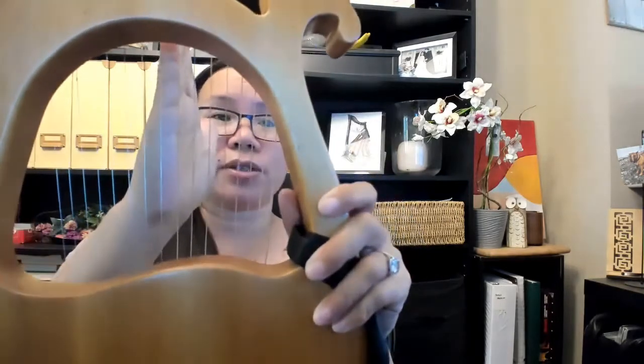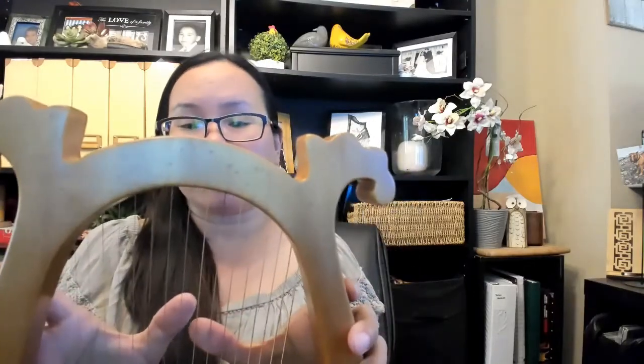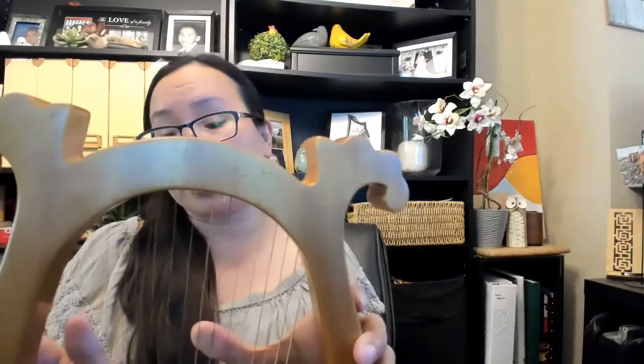What you want first of all is to find the center of your lyre. So my center is right here — G and A are my center strings. Anything from G all the way to my lowest note, which is also a G, I will be playing with my left thumb. And anywhere from A all the way to my highest A string is going to be played with my right thumb.